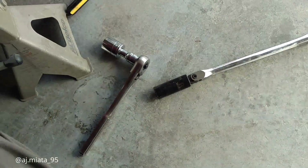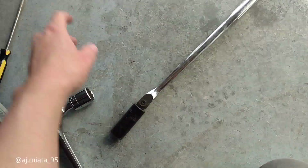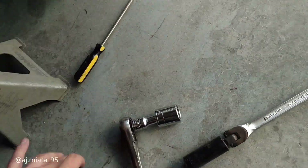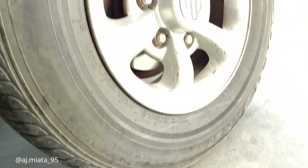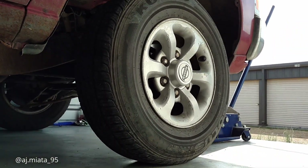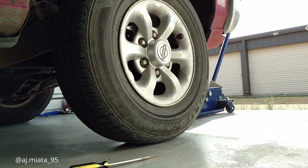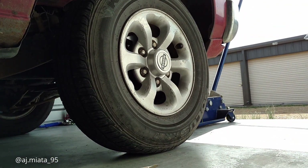All you really need is — I think it's a 1-1/16 inch socket for the nut on the front, a 21 six-point socket for your lug nuts, and a jack stand for safety. Put that underneath there and get this set up. I really need to invest in a nice camera with a stand.